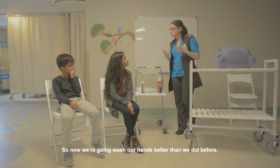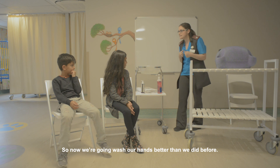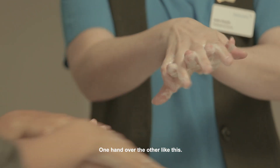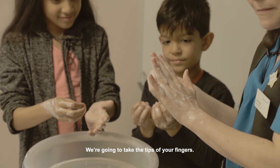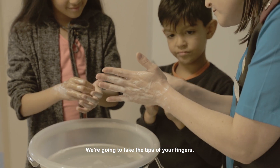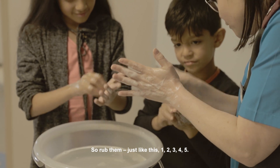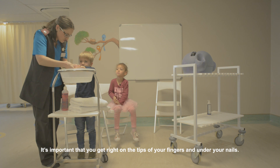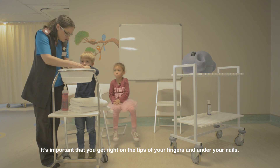So now what we are going to do is we're going to wash our hands better than we did before. One hand over the other like this. Now you're going to take the tips of your fingers — remember, the tips of your fingers were still dirty. So grab the tips of your fingers like this: one, two, three, four, five. It's important that you get in between your fingers and on your nails.